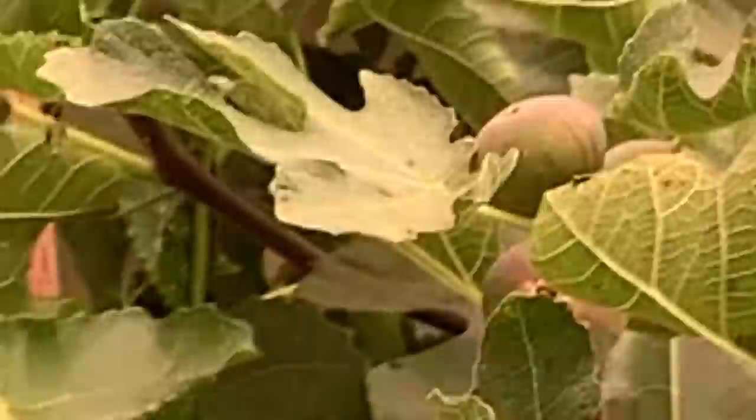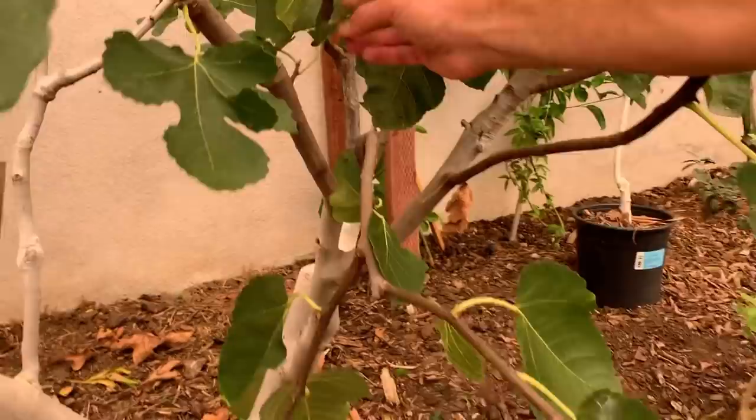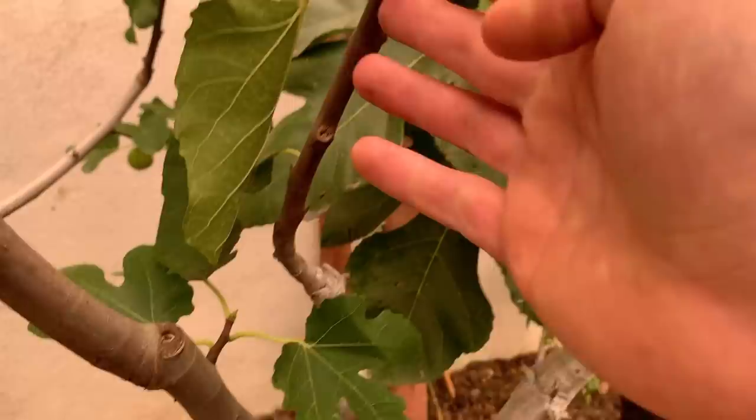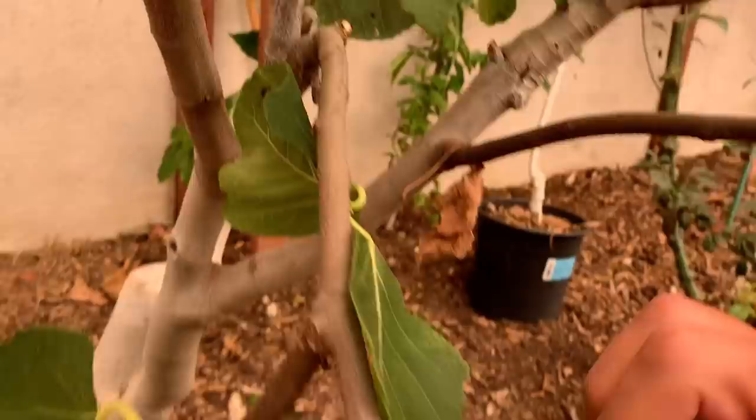Now let's come around the tree. Another one of my favorites — this was done by way of the cleft graft right here. This here is the strawberry vert fig. You can see the figs if we follow up right there — these are the last few of the strawberry verts. This one here was done by way of the approach graft, and again, another strawberry vert with the last few figs.